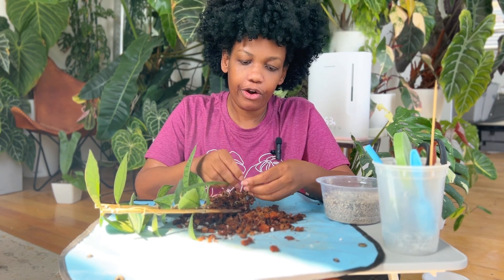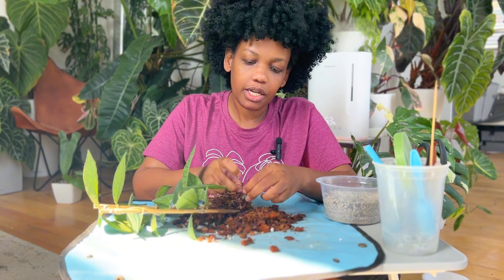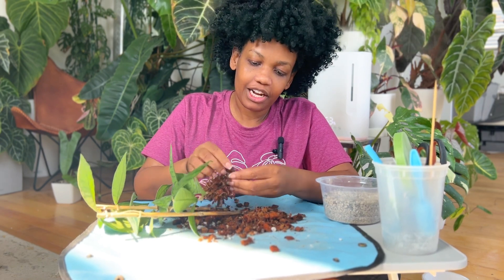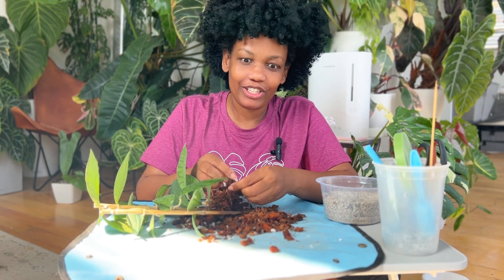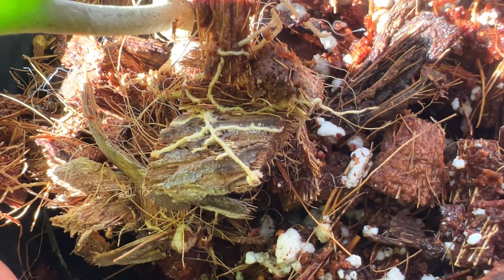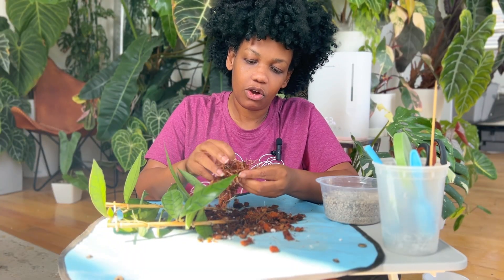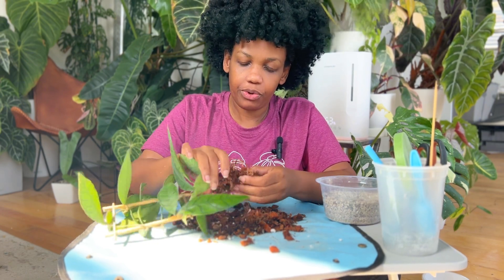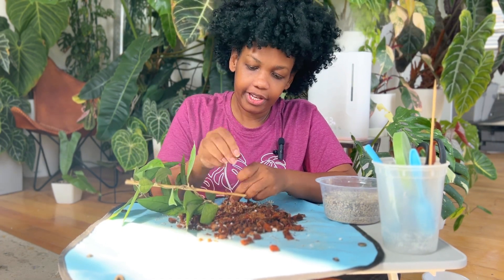When transferring a plant to Pond, I first want to get all the roots clear of any soil or coco coir. Coco coir and orchid bark are not your friend when transitioning to Pond, because roots tend to grow inside the orchid bark, making it extremely difficult to remove. Since this plant is almost completely in coco husk, it's not too bad — I've had a lot worse.